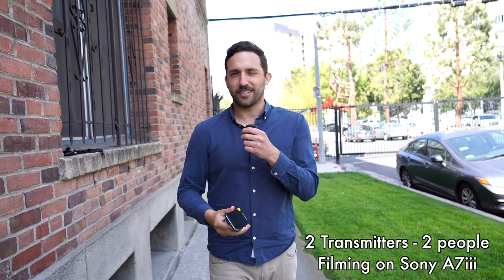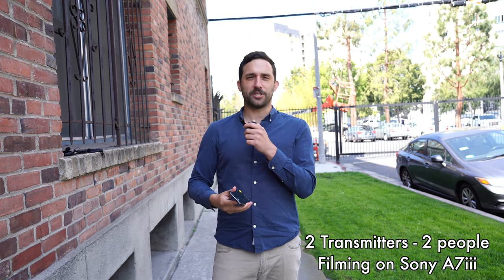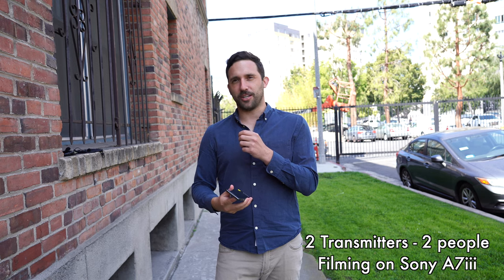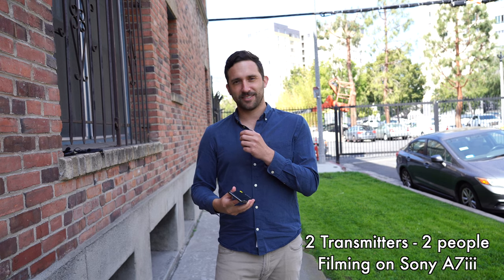Rachel, what should we get for dinner tonight? 'You know what, I'm thinking sushi.' Sushi, really? 'What's your favorite kind of sushi?' 'I love — what's it called? The little fish on the rice?' Oh, fish on the rice — you're talking sashimi. 'Sashimi.'